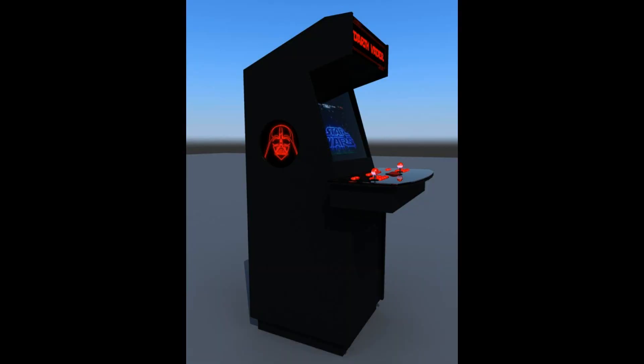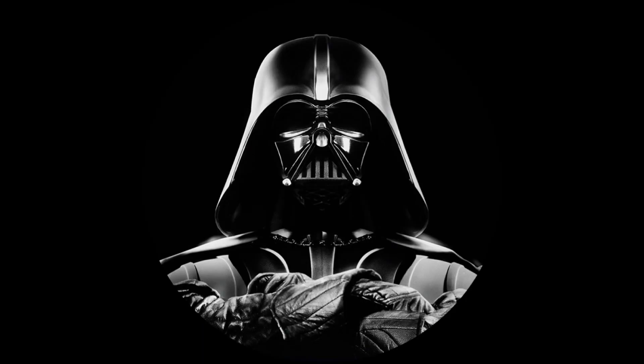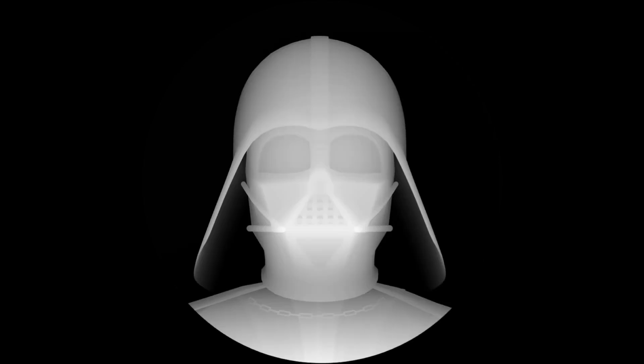For the sides of the machine the customer wanted something like this. At first we started with an image of Darth Vader but that would require a laser. So next we acquired this grayscale image. Basically this image is a depth map and each pixel will tell us how deep to engrave the image. White will be the deepest pixel and black will not be engraved at all.